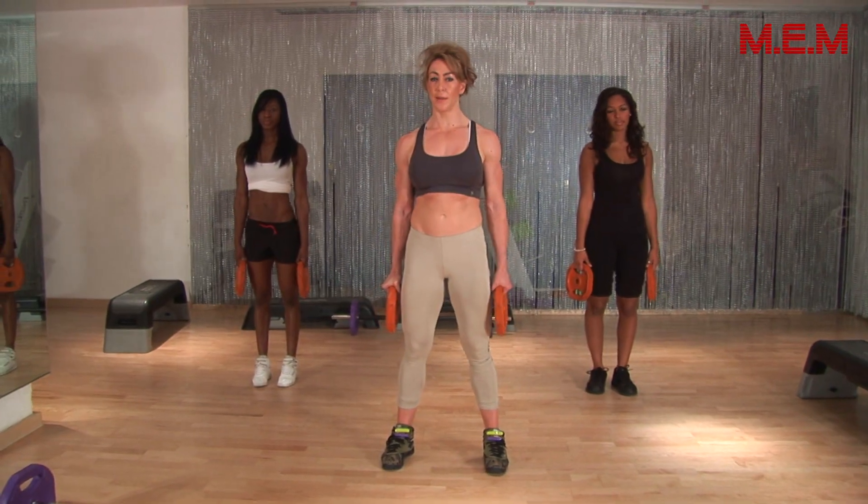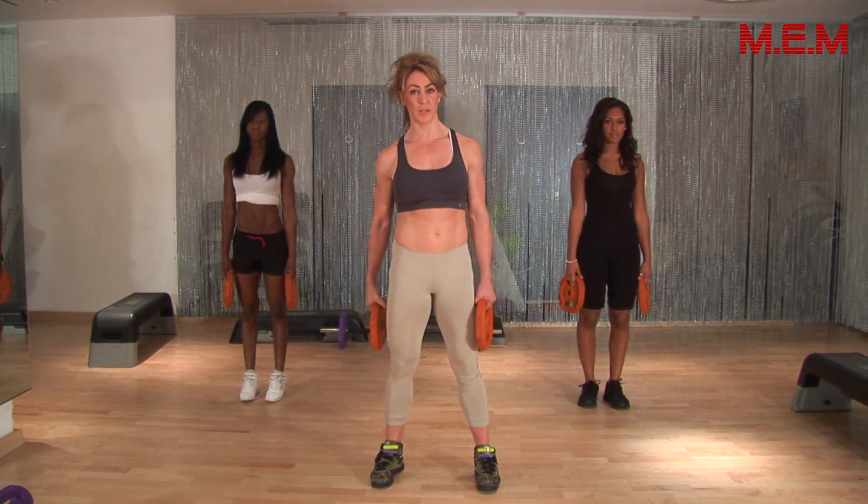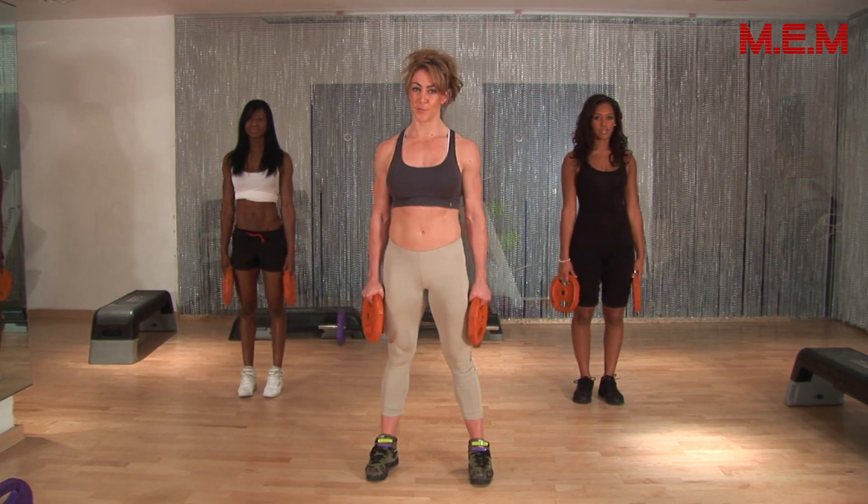I'm going to take you through a static lunge. These are really great for the ladies because we work our hamstrings, our quads, and our glutes. And everybody likes a good glute.